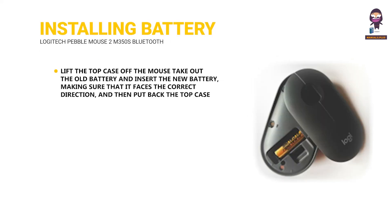Installing a new battery. Lift the top case off the mouse, take out the old battery and insert the new battery, making sure that it faces the correct direction, and then put back the top case.